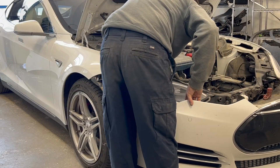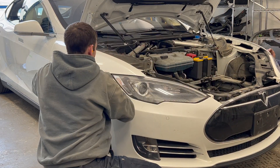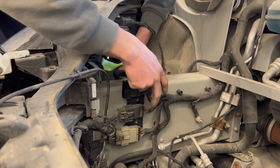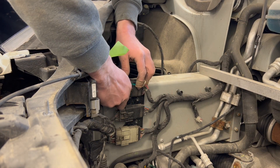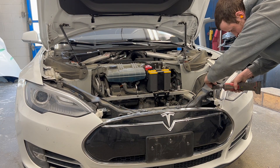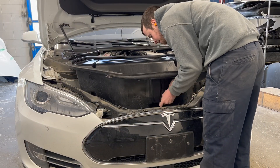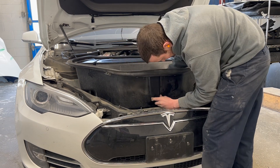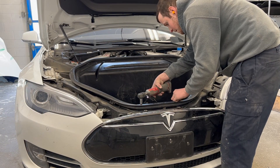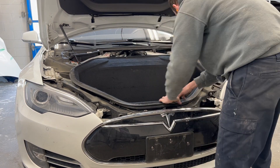The front bumper cover is now installed back on the vehicle.